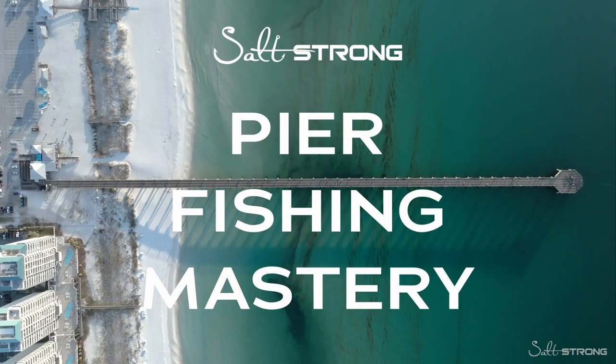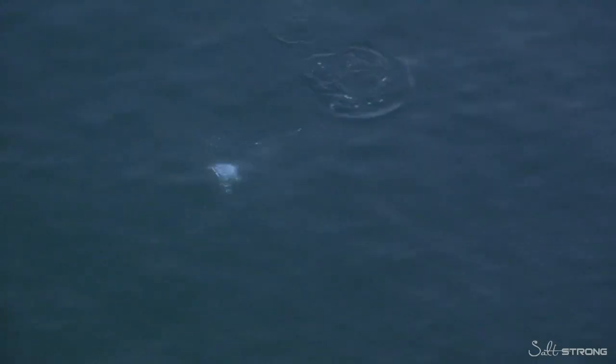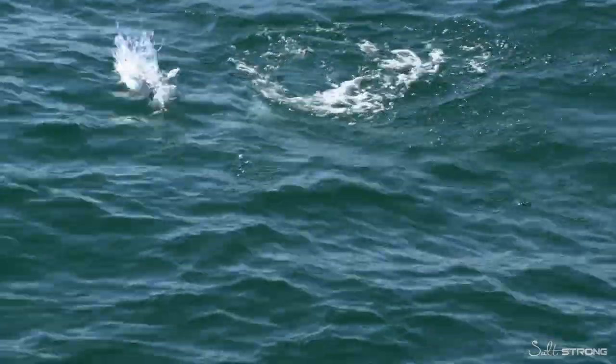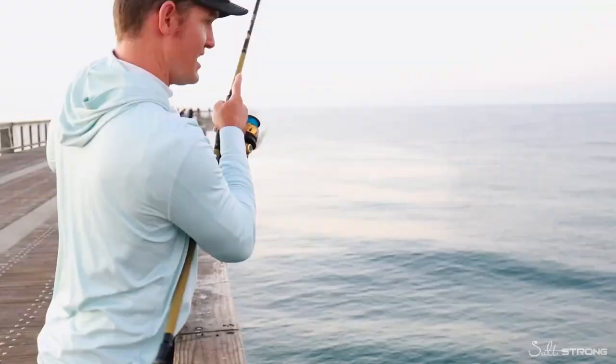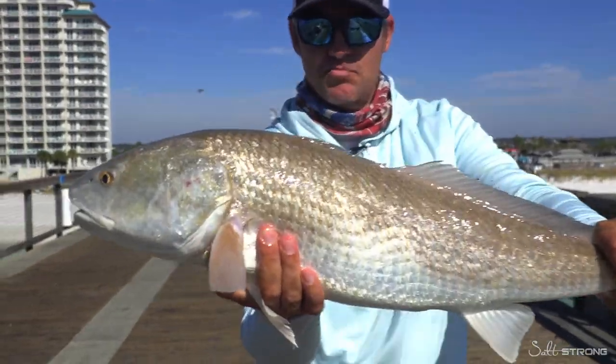In this sneak peek from our upcoming pier fishing mastery course, Brant from Angler Up With Brant is going to be talking to us about the three zones to target fish on the pier and understanding what targets are available at those three zones.